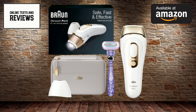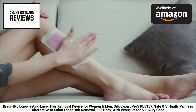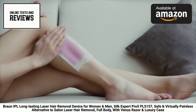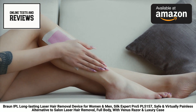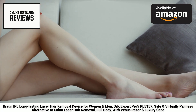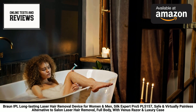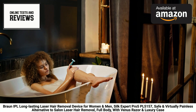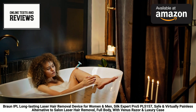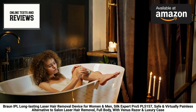The Silk Expert Pro 5 also boasts an impressive range of features that make it a true powerhouse in the world of hair removal. With its precision head and three different treatment modes, you can customize your experience to target even the smallest or most stubborn hairs with ease — whether you're looking to achieve silky smooth legs, a hairless underarm area, or a perfectly groomed bikini line.